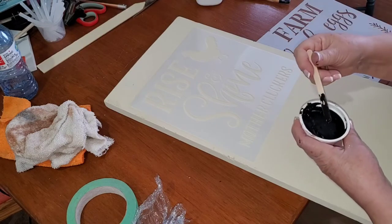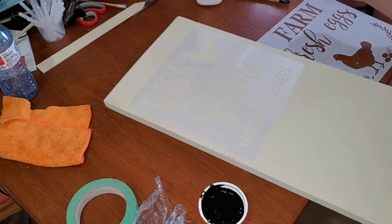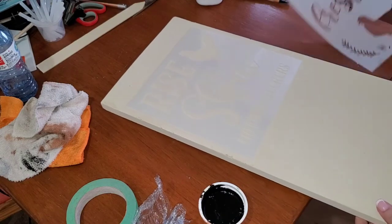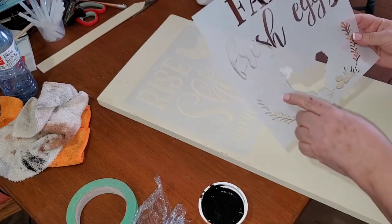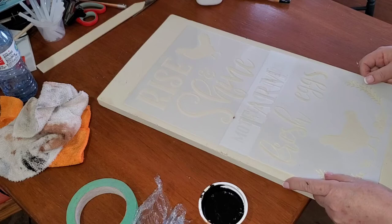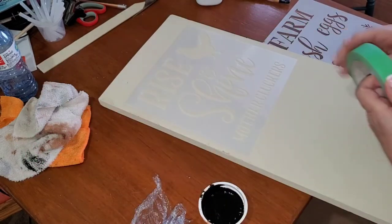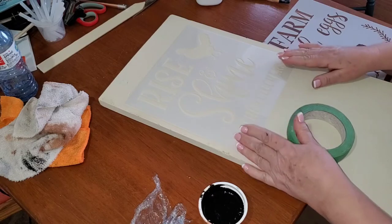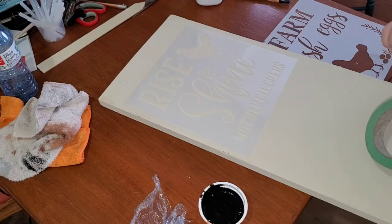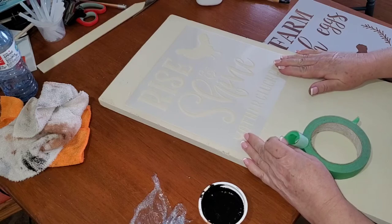Because I'm making this sign, I want to hang it on the chicken coop door. It says 'Rise and Shine Mother Cluckers' and it's for my son's little homestead — he has chickens. The other stencil says 'Farm Fresh Eggs,' but I'm only going to use the 'Fresh Eggs' part. To do that, I'm centering this and just eyeballing it, then taping it down there.